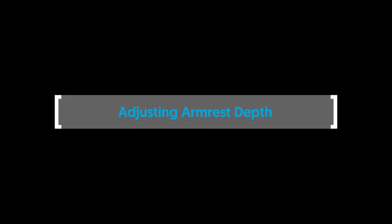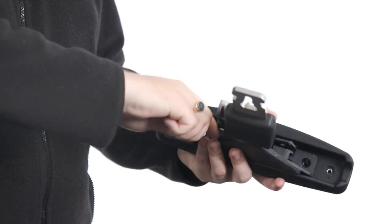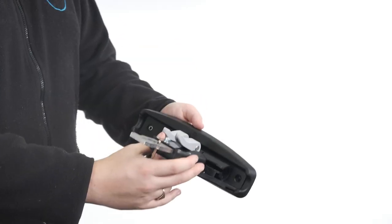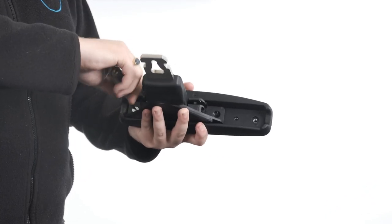Adjusting armrest depth. To adjust the armrest depth, remove the bolts to separate the PU pad from the platework. Reposition the pad in one of the three positions and insert the bolts. Tighten the bolts to secure in place.